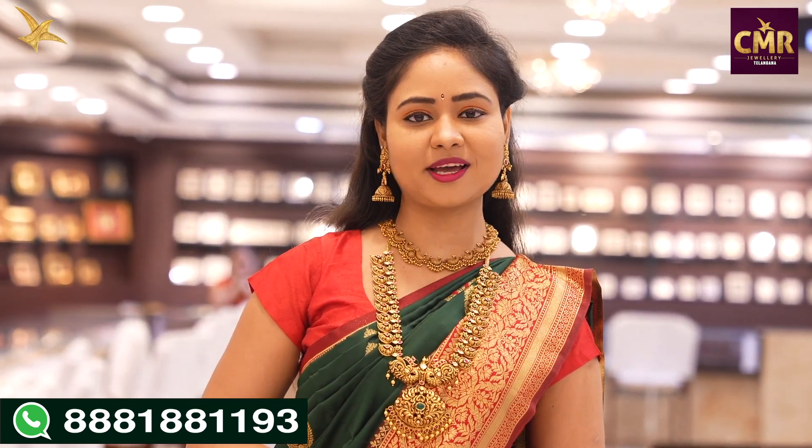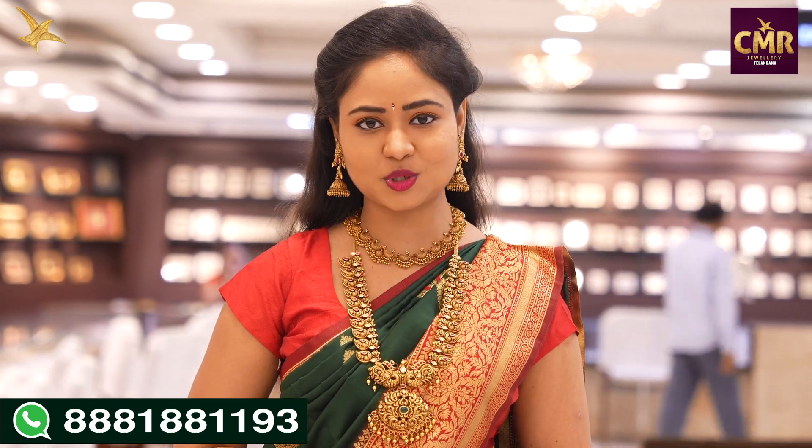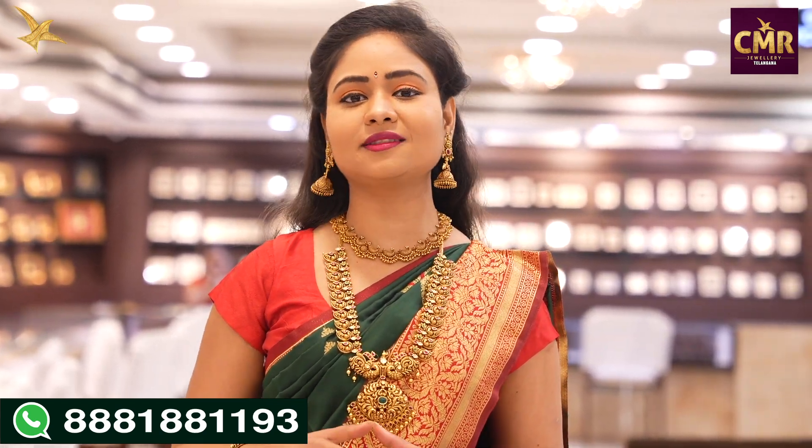We have a beautiful necklace in this video. We have a collection of 20 to 21 grams — a beautiful and interesting lightweight collection.